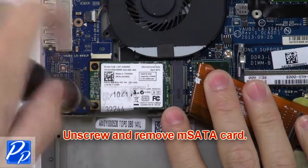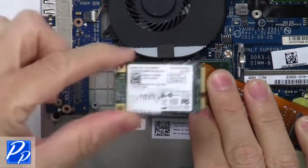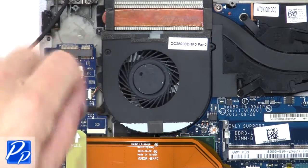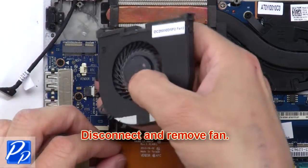Then unscrew and remove the mSATA card. Now unscrew the fan. Then disconnect and remove the fan.